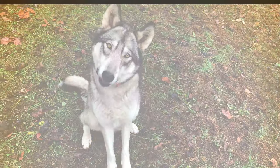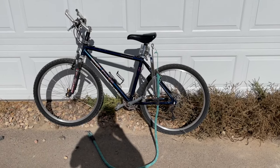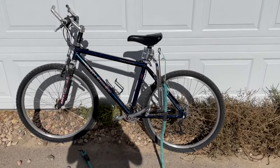Say hi Luna. This is a short video I'm doing on my bike ride with Luna.